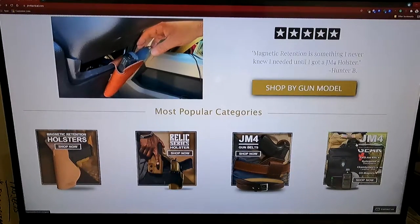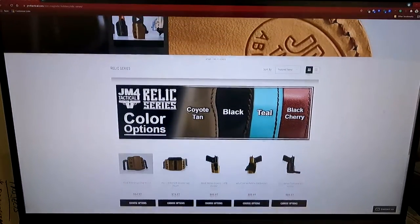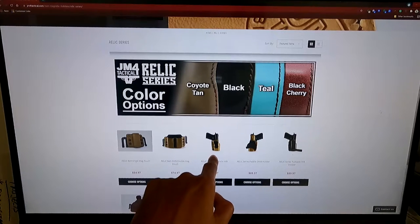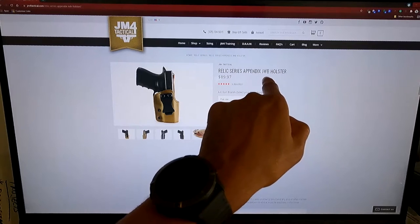We're going to order from the relic series. After you click on the relic series, you will see the different options you have as far as the colors you can choose from and the various holster options. Today we're going to order the inside the waistband holster — specifically the relic series appendix inside the waistband holster.